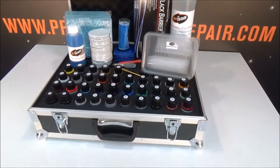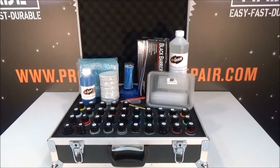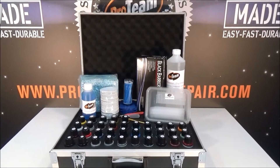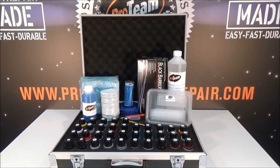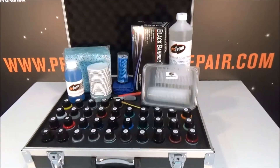This is the minimum kit if you want to start paint repair on a professional level. If you're going to be advertising with it, going to be doing the repairs on a daily basis, this is the minimum kit.